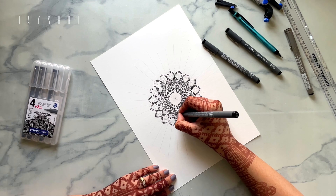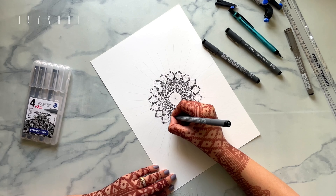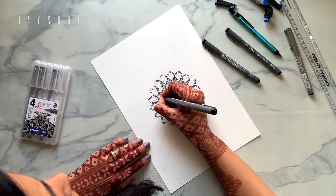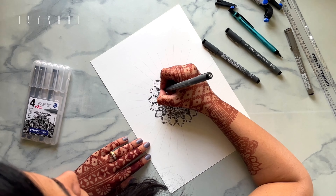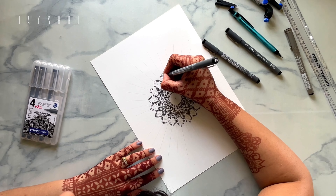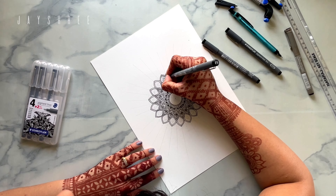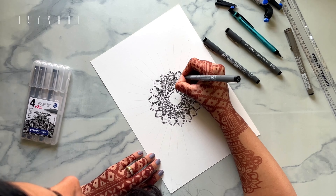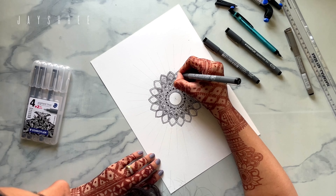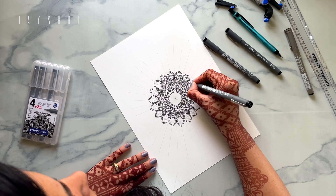Now you know where this mandala is going — when you add the details, you know what kind of mandala this will be. The details make such a huge impact on any art piece because they create a beautiful contrast, which is so pleasant to the eyes, to the viewer, and to the maker.